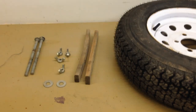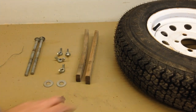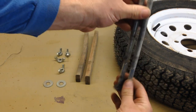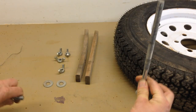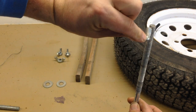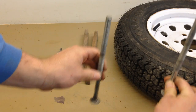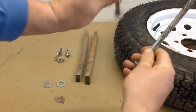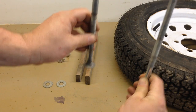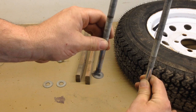You might be wondering what the furring strips are for. Why not just take the carriage bolts, run them up through the wheel, through the holes you drill in the toolbox, and secure them with wing nuts? Well, if these carriage bolts are just loose, they're going to be wobbling all over. You'll never be able to align them with the holes in the toolbox and hold everything in place at the same time. Even with two people, it might still be next to impossible.